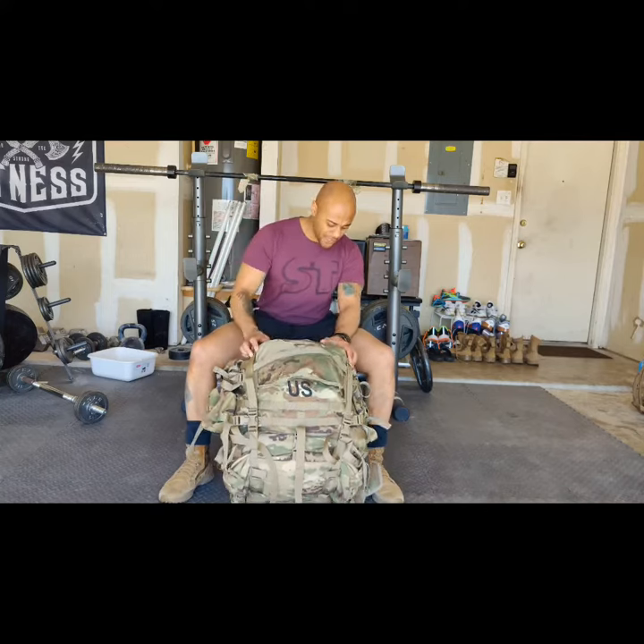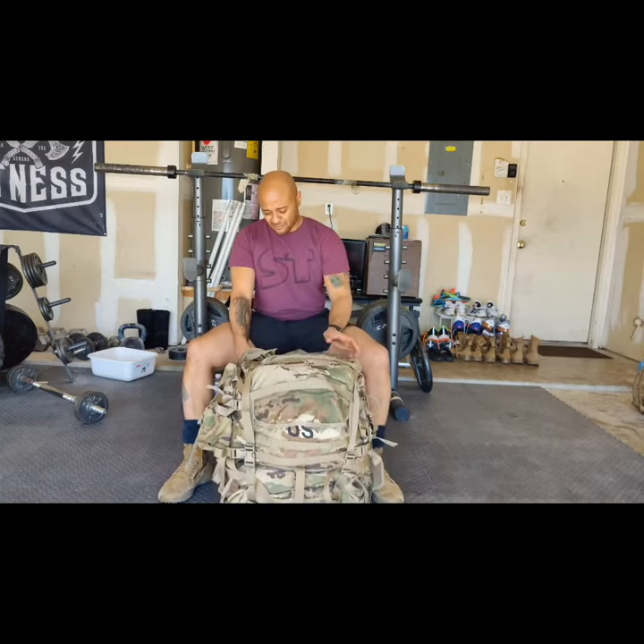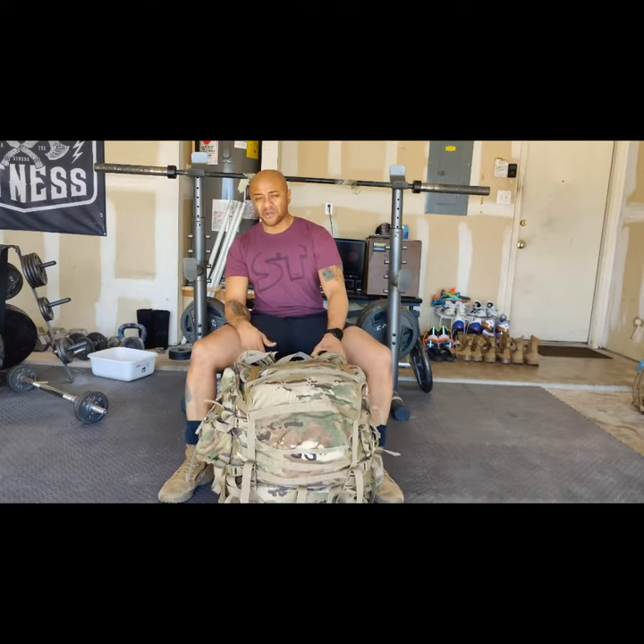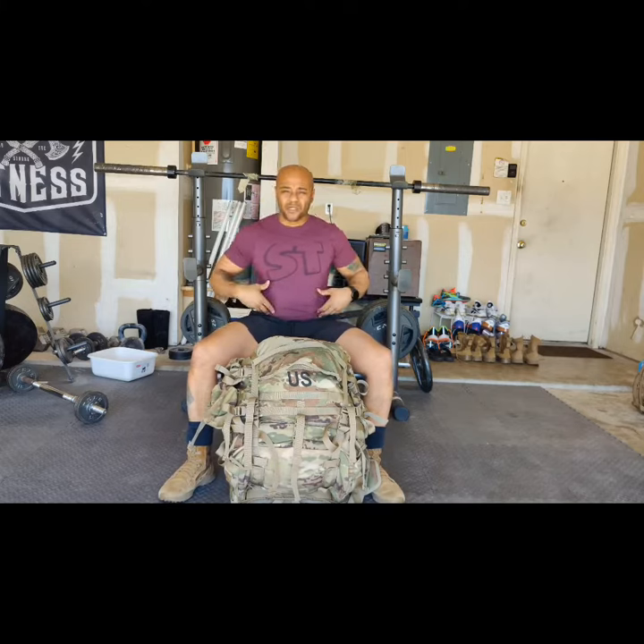I like the way that the frame is made, the straps, the padding. It's very comfortable, especially the strap around the waist.